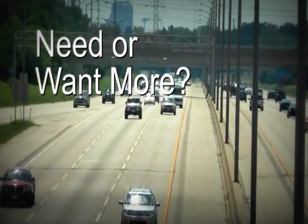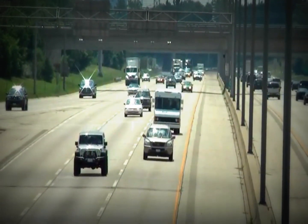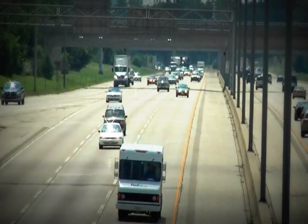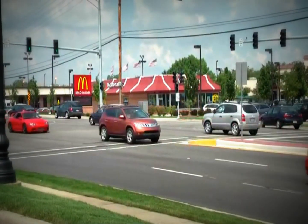A lot of us use our vehicles for more than just transportation, comfort, and convenience. We like to load them up for work, put all sorts of heavier, larger items in them, move the team around town, or just fill them up for a weekend. Many of us pull trailers, boats, and all sorts of work-related items.